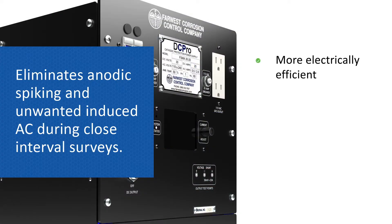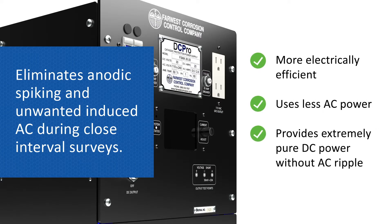The DC Pro is more electrically efficient, uses less AC power, and provides extremely pure DC power without AC ripple.